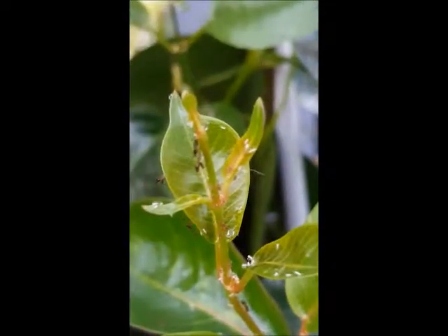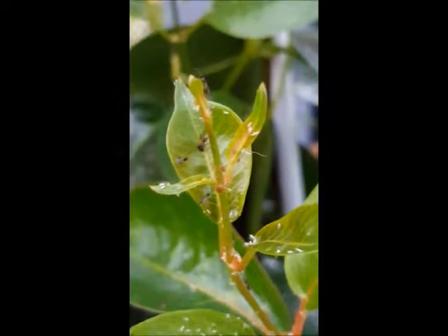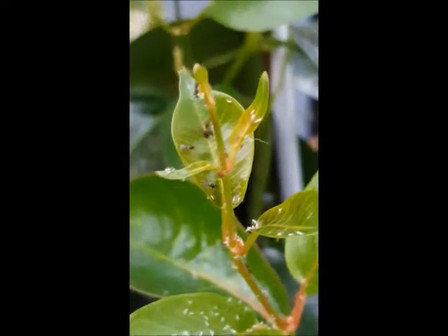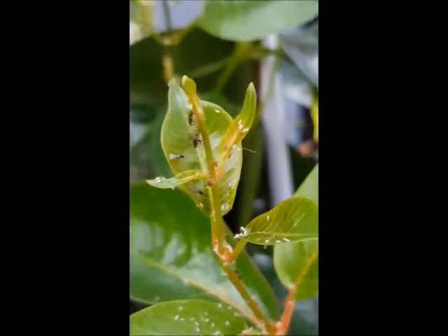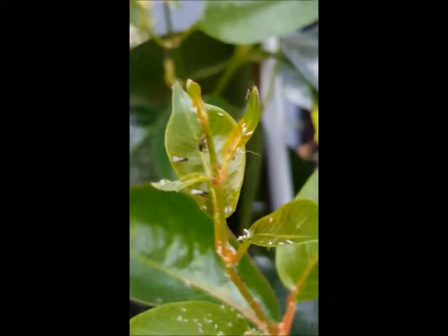Once they have emerged, they will quickly start attacking the aphids, injecting their own eggs into the aphids, so that as the aphids are destroyed another Aphidius is born. As the Aphidius numbers build up, your aphids will be controlled.